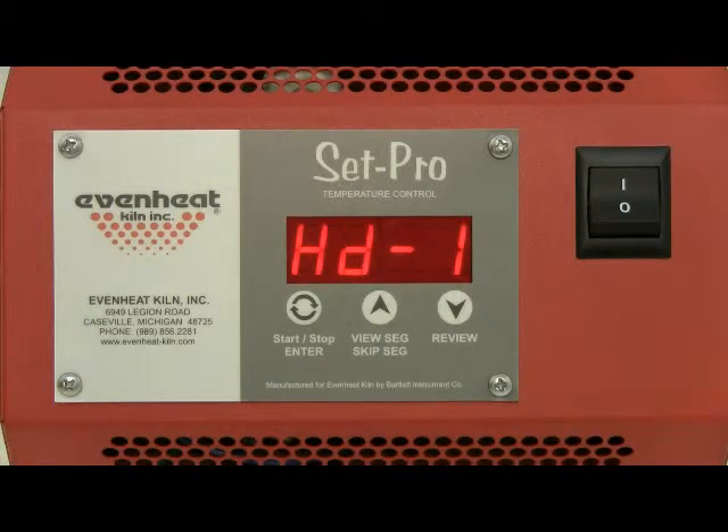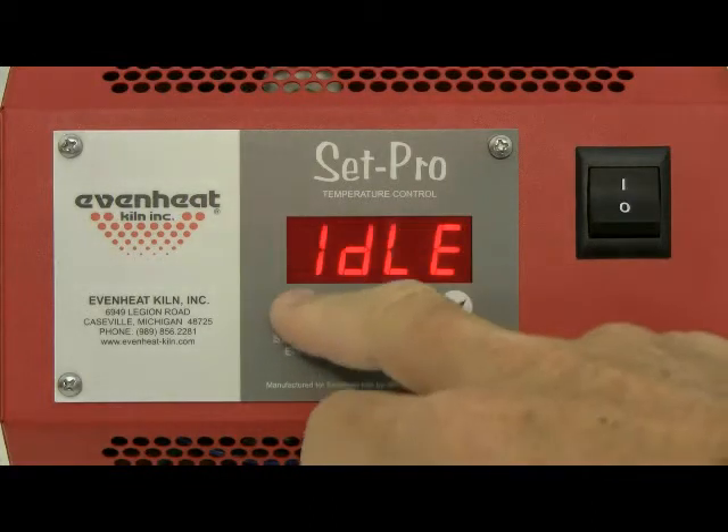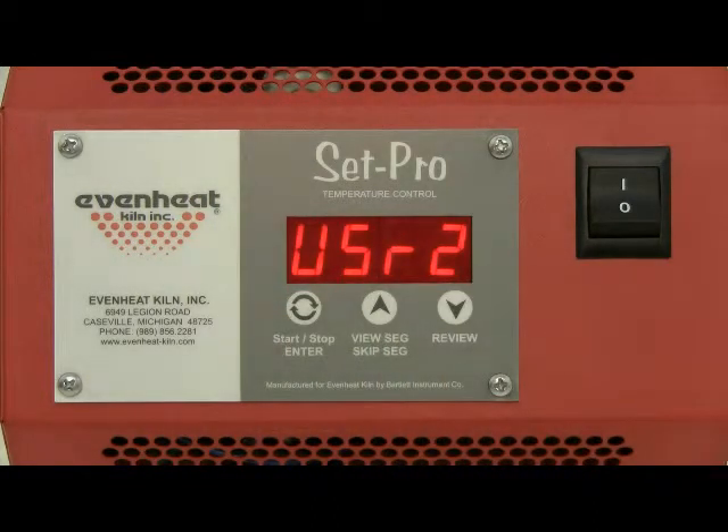The SetPro will begin to initialize and then display idle. Idle simply means the SetPro is at rest and is not running any program. Press the enter key to begin the programming process. The display will read user along with some number, that number being the last user program that was used.